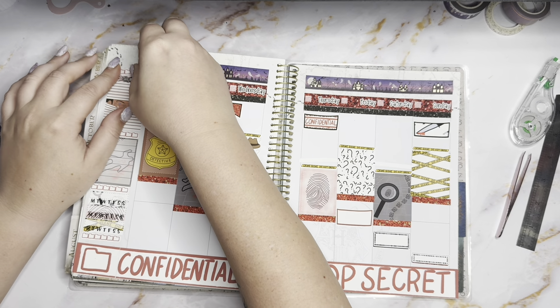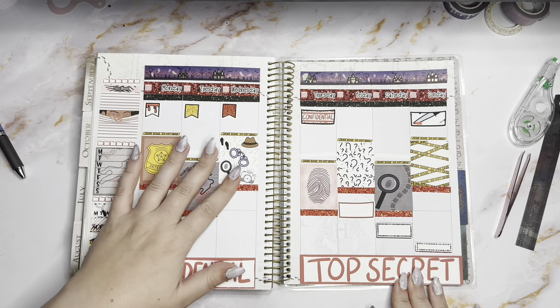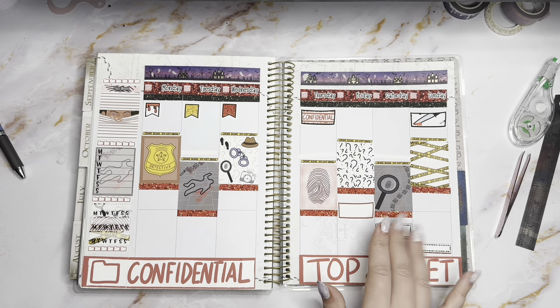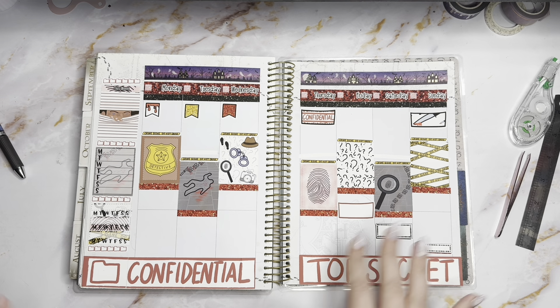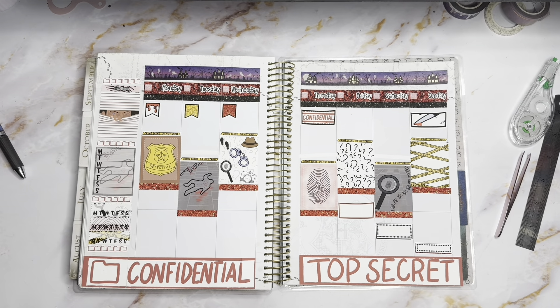I might be helping with stuff Saturday morning. Do I want to? Not really — I just want to sleep, but I can. Anyways, I think this looks beautiful and fantastic. The kit is BEPD Shop dot com, the washi was from Simply Gilded. Thanks so much for watching — I'll see you guys later, bye!